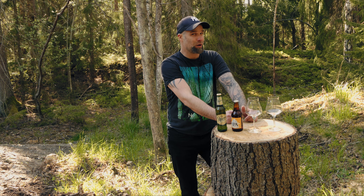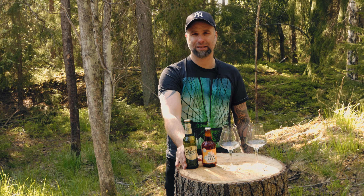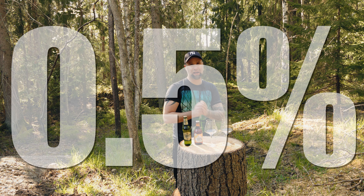I have two beers here — one Pilsner Staropramen and one Swedish IPA, and they are both non-alcoholic. This one is 0.5% ABV, and that's the rule here in Sweden — that's what I'm going with. If I get my brews under 0.5% we are fine. This one is 0%. I'm not aiming for that. Links to the bottle opener and to these glasses are down below in the description.